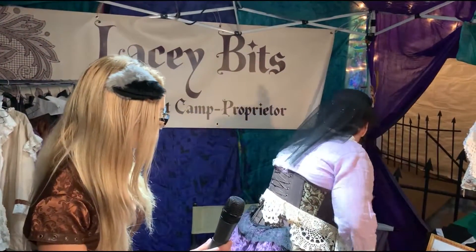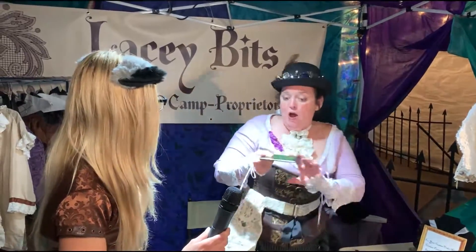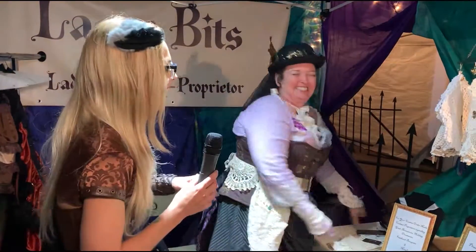Where can we find you online? The only place I have so far is Facebook. I'm under Cat — C-A-T — W Camp. You'll see my body painting and my face painting as well; that's what I started with. We're in the steampunk era — what is a cell phone?! So we've got Lacey Bits here in the seamstress section at the Corsets and Cogs event here at the Verizon Event Center right in New Port Richey. It's Kiki with WeBeam TV and we're out.